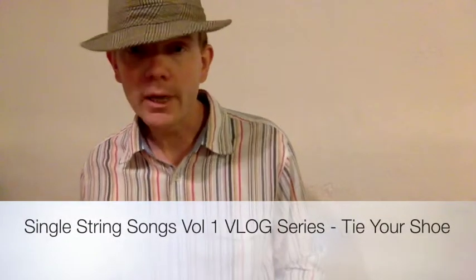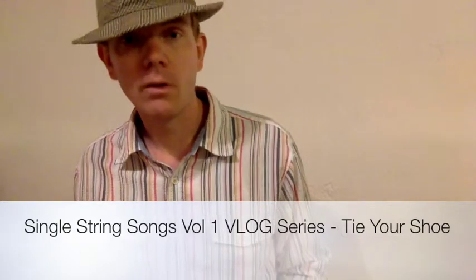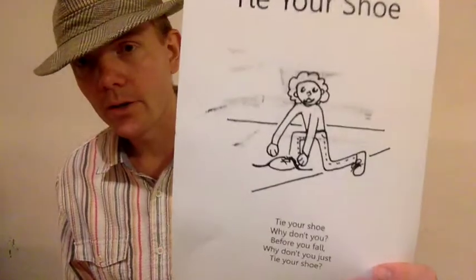Have you ever tripped and fallen because you forgot to tie your shoe? Yeah, well, sometimes I have too. So that's why I wrote this song as a reminder. This is like the Daily News print version because it's got some ink, messy messy on it. I call this song Tie Your Shoe.